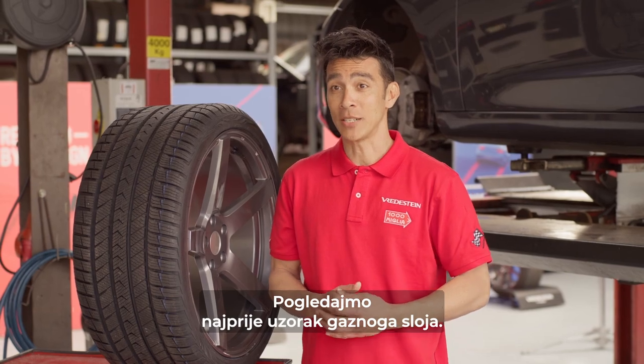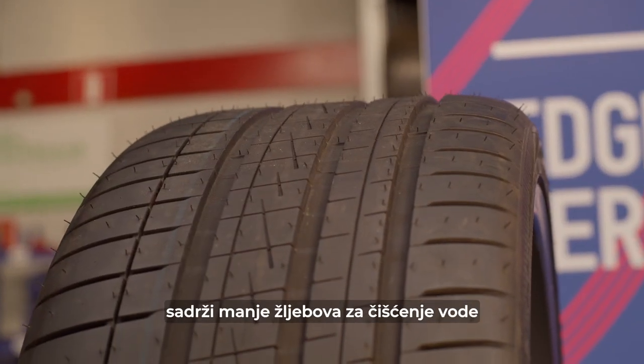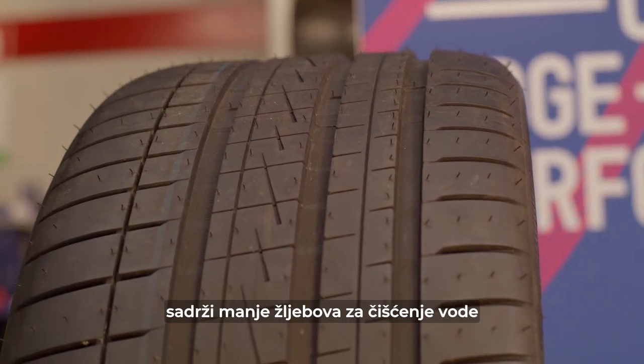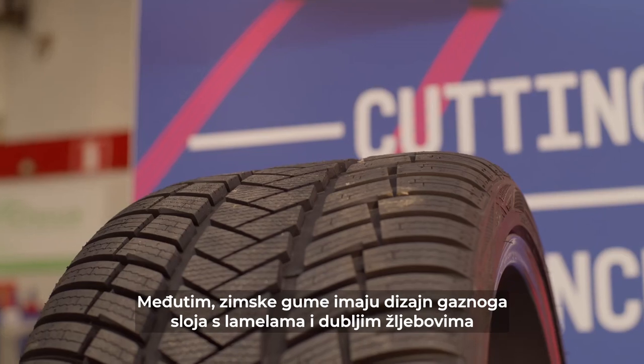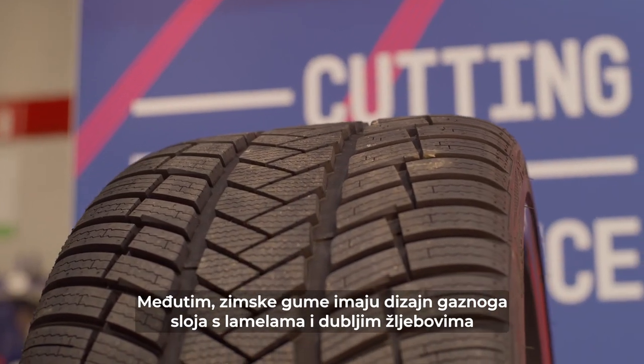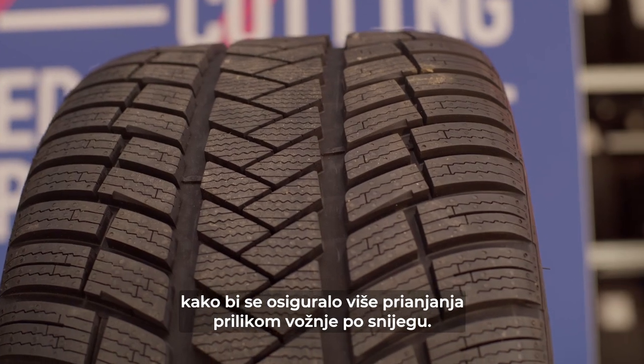Let's have a look at the tread pattern first. As you can see, the pattern on a summer tire contains fewer grooves for water clearance, maximizing the rubber contact with the road. Winter tires, however, have a tread design with sipes and deeper grooves to provide more grip when driving through snow.